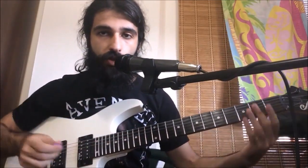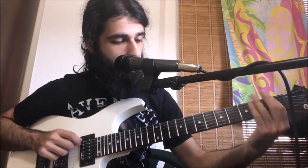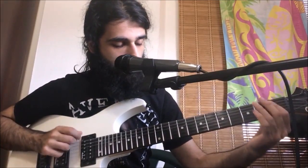That takes us back to the beginning of the riff and we just repeat it on and on. All together slowly and then up to speed.